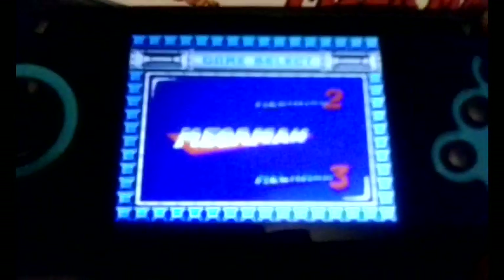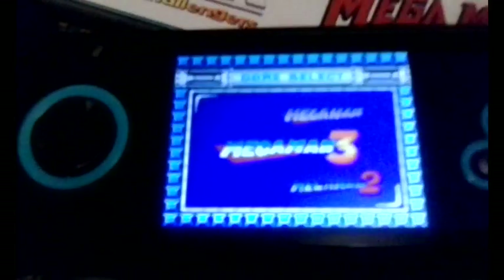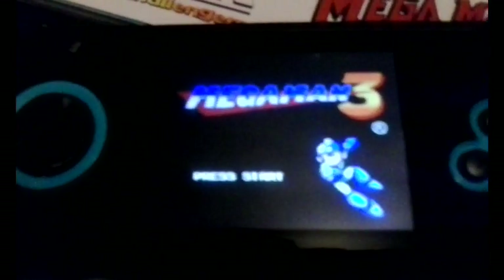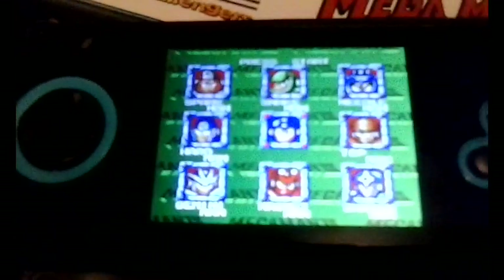Everything else is fine — gameplay is perfect, the controls feel great. The handheld itself is really light, which is kind of weird. It feels very cheap and very light. And other than that power switch problem and the audio issues, it's a not-bad piece of hardware, more or less. But here's the thing: I wouldn't recommend it at that price.